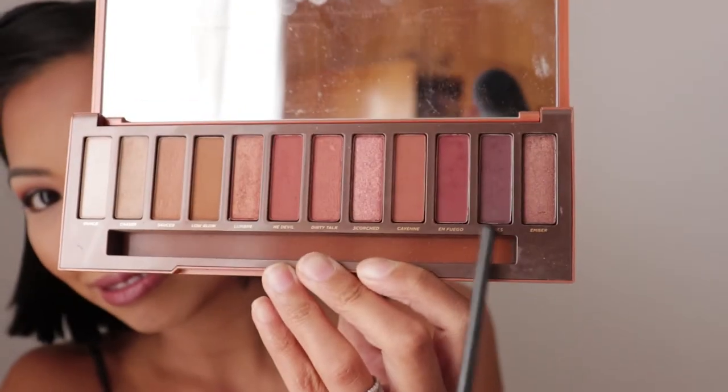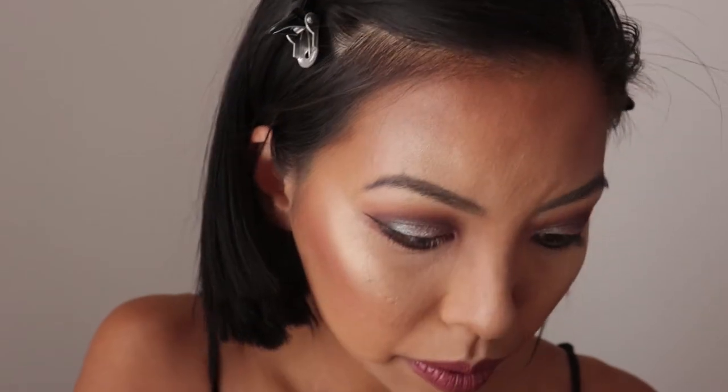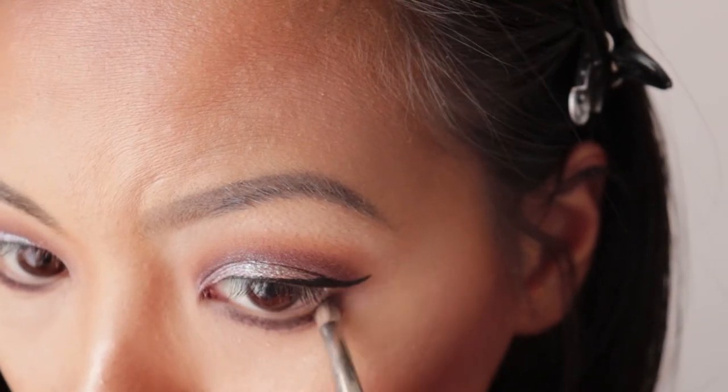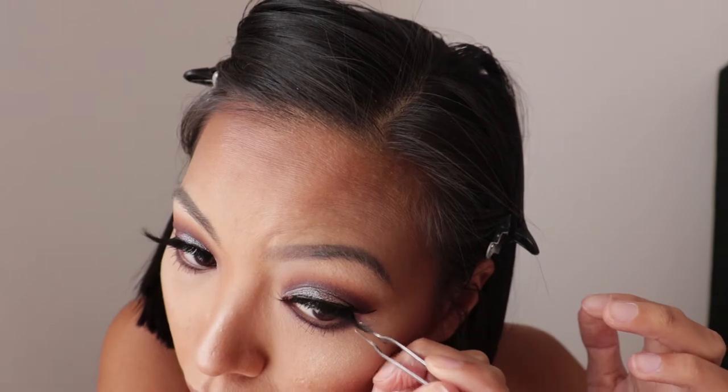Now that I've found my angle brush, I'm just going to dip that into the Ashes shade and just set the eyeliner, followed by using a pencil brush to smudge that out a little bit. Then the mascara. And of course my mink lashes. There you go guys — and that's how you do the burnt orange holographic cut crease style.